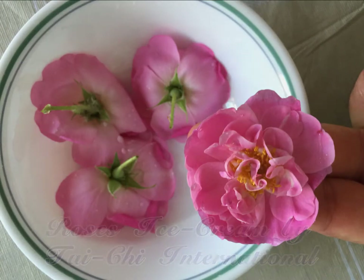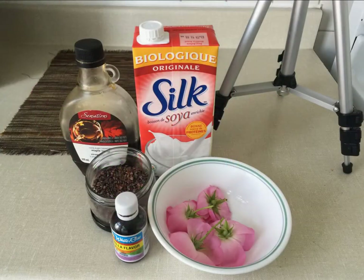Hello my dear friends and welcome to my channel. Today we're going to make ice cream out of rose petals.